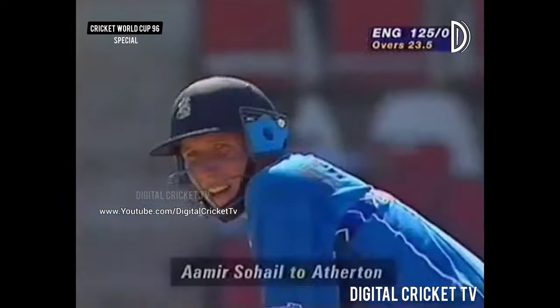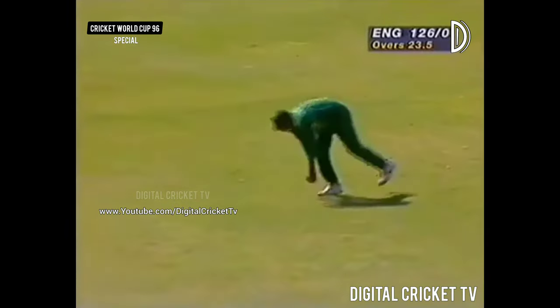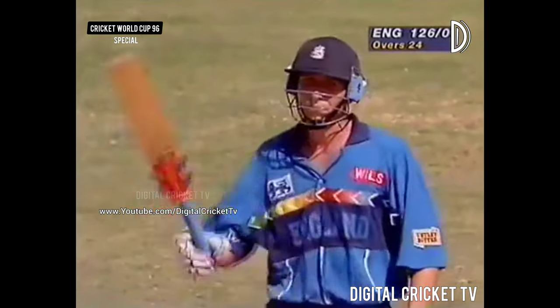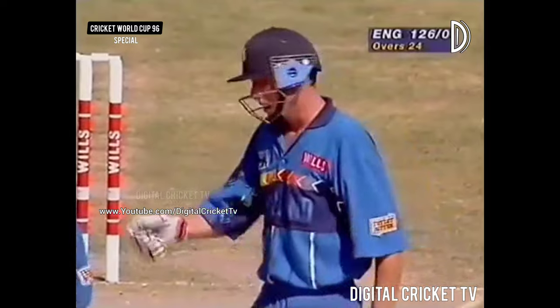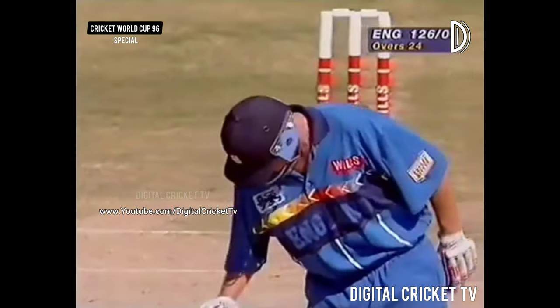Salim Malik failing to start that. Again dragged on to the leg side, and that brings up a fifty for the England captain Michael Atherton. England dressing room all applauding their captain — it's been a tough assignment for him, he hasn't had a comfortable World Cup.